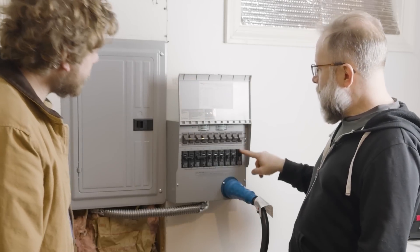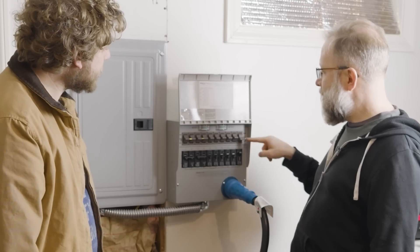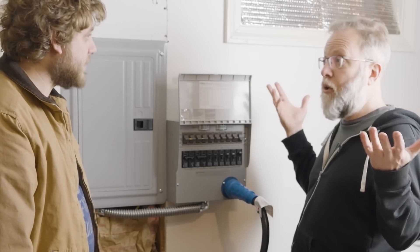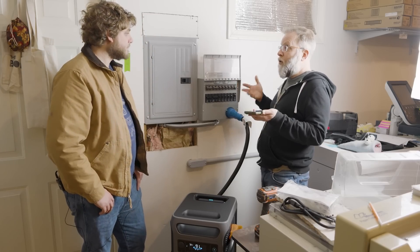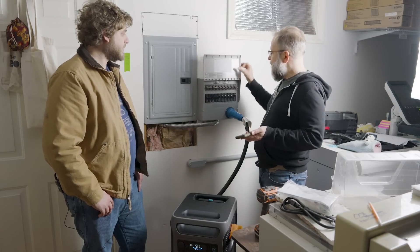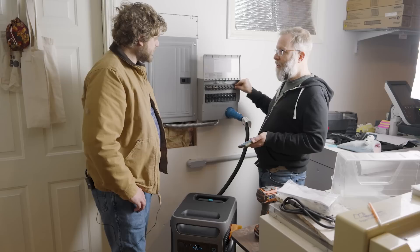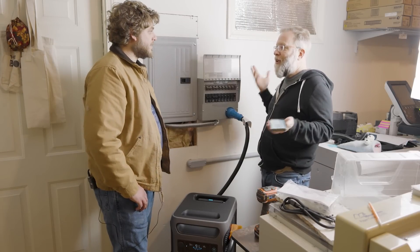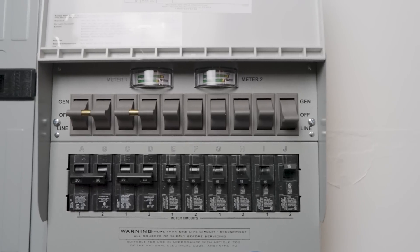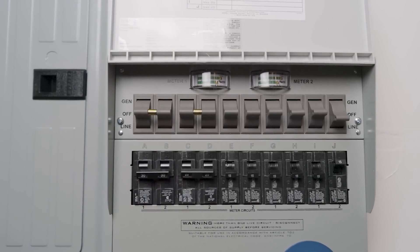Here's your switch. We've got this one circuit — some lights and an outlet or two in this office — and it says 'line' because we're on the grid. So pretend there was a grid power failure. I'm going to flick this to off just to simulate that. Now there's no power. I come down to my basement and flick this to the generator. Lights come on. Now I'm on battery power.